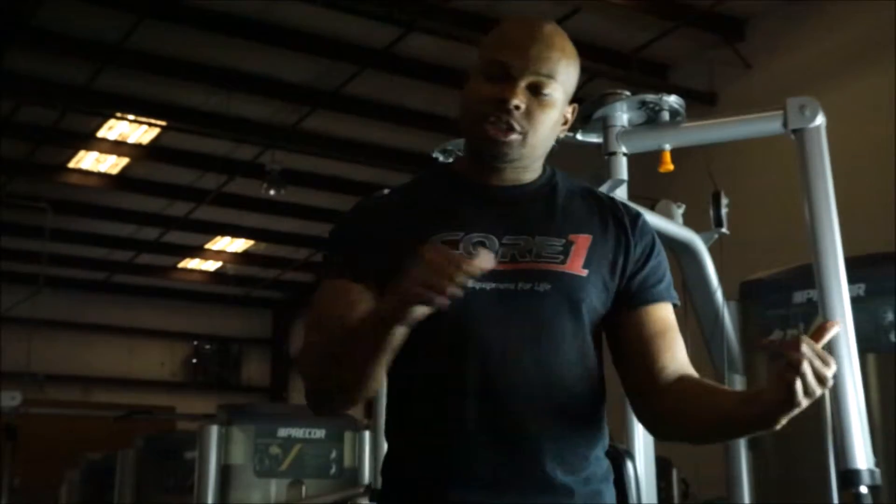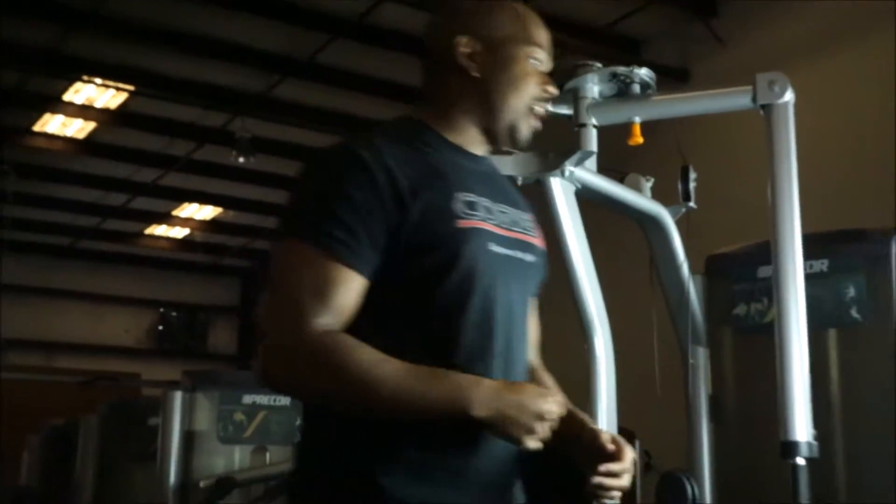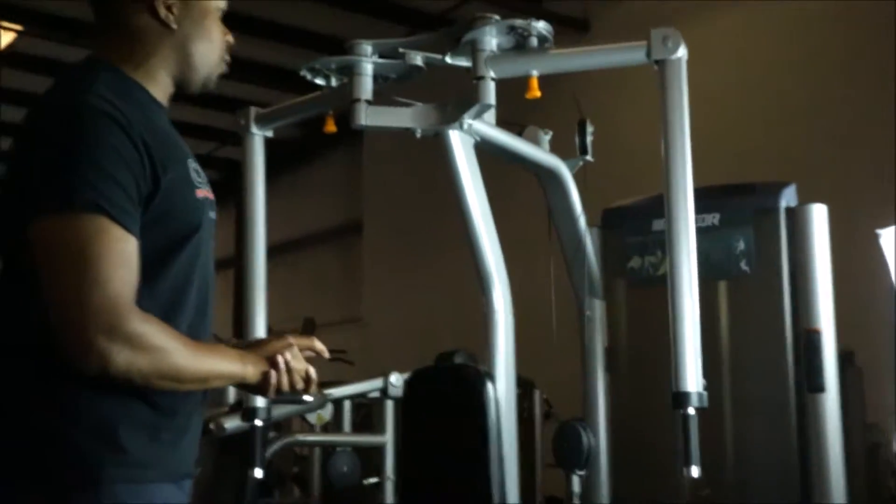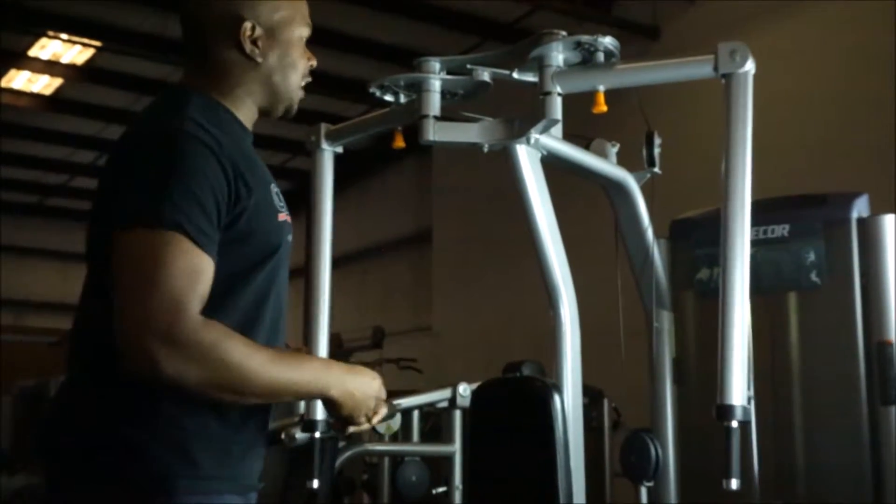So without further delay, I'll show you the first piece. The first one in line is one of my favorite pieces in the gym and one of the most popular — it's going to be the Precore S-Line Peck Fly Rear Delt. This is a combo piece that works your chest and your rear delts, as the name implies.